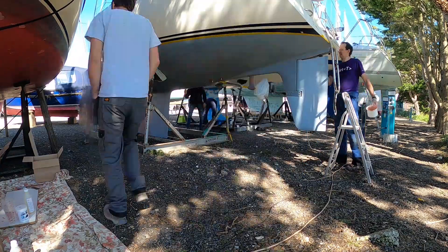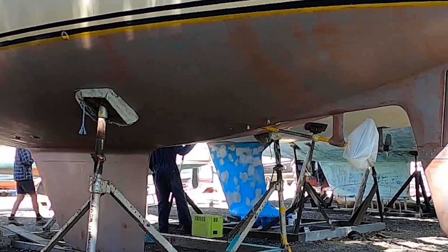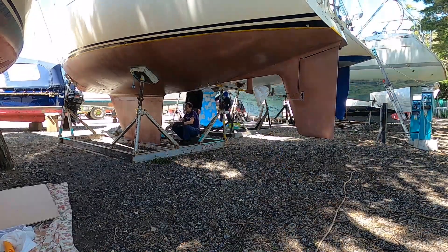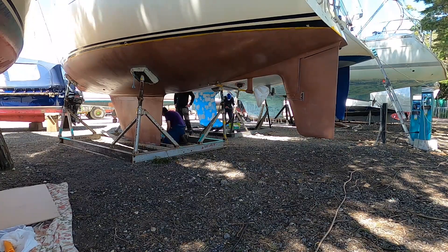The first coat is applied thinly and one litre was easily enough to cover the whole boat with a little left over. The second and third coats used more and we mixed one and a half litres with very little left over. After each coat we waited an hour before applying the next.